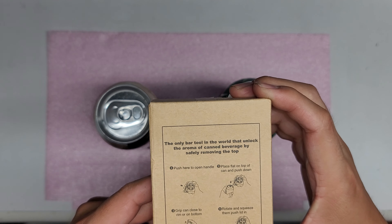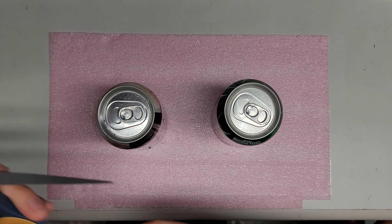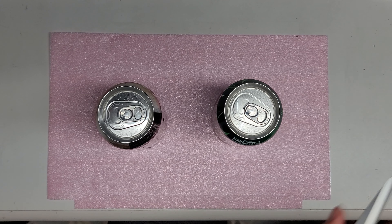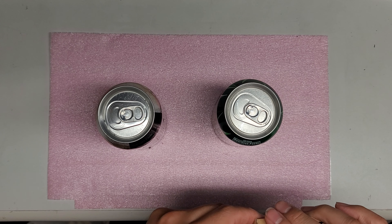I just got one of these topless can opener things from Amazon. This one says 'smart corkscrew, easy and quick' — it didn't say that on the Amazon listing label. But it says here: 'the only bar tool in the world that unlocks the aroma of canned beverage by safely removing the top.' Instructions say: push here to open the handle, then place the flat top on the can and push down.